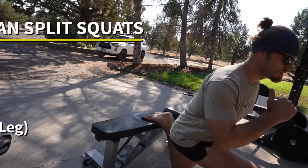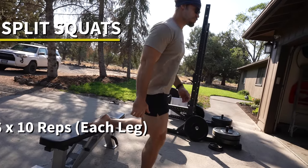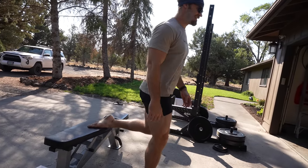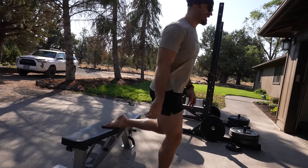Moving on to the Bulgarian split squats — you'll notice that both me and Brandon are doing it bodyweight, and that's because we're feeling pretty taxed. That's something you want to do when working out: listen to your body. In addition to our home gym workouts, we're doing quite a bit of running and cardiovascular work, and it's taking its toll. Sometimes you don't have to feel like you need to hit a new PR every single time — it's really the consistency that matters.